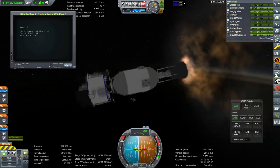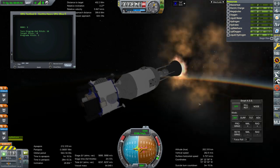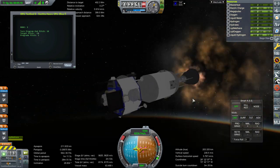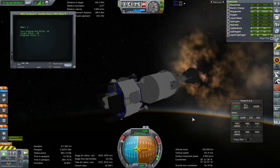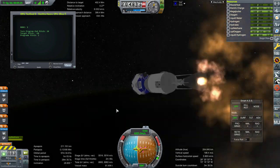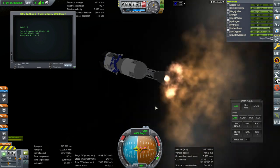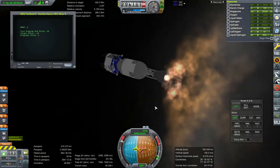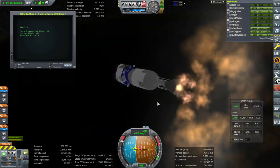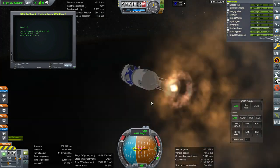I fixed the duplicate life support thing with JIGS. In one part I removed it — it was just my own configuration fault. I had added those modules in on the part itself and then also in the RO configuration for that part that I was configuring, so that's why I had duplicate modules.